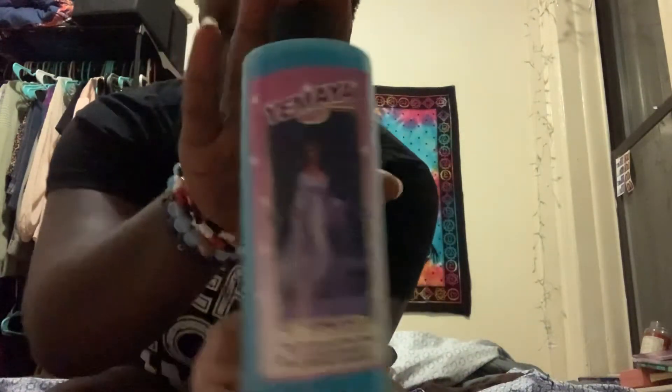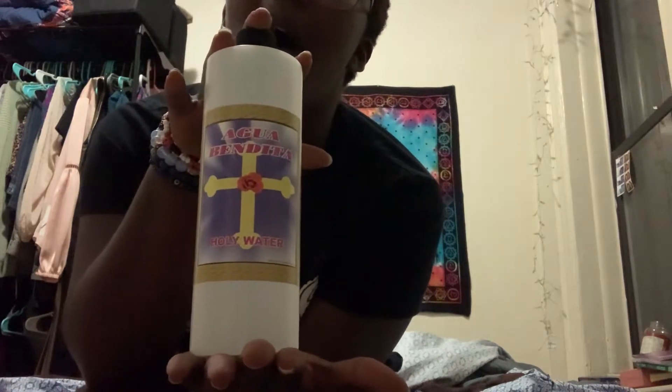I have some Yemaya wash to get that spirit of the ocean and all that goodness. I also have some holy water — you know, gotta make sure your stuff is good and holy.